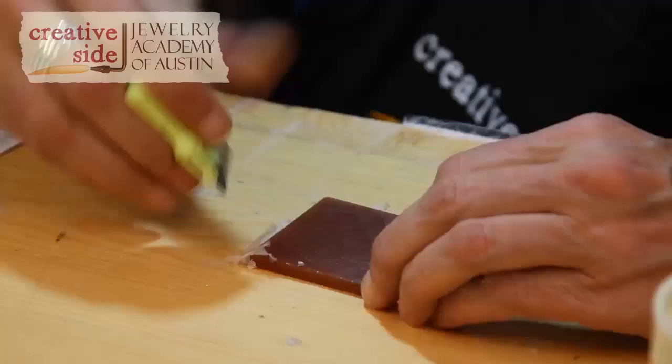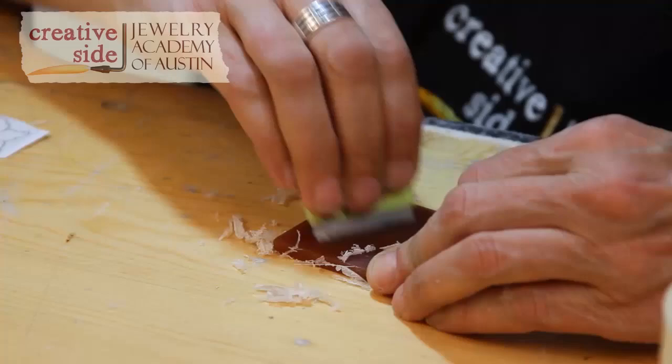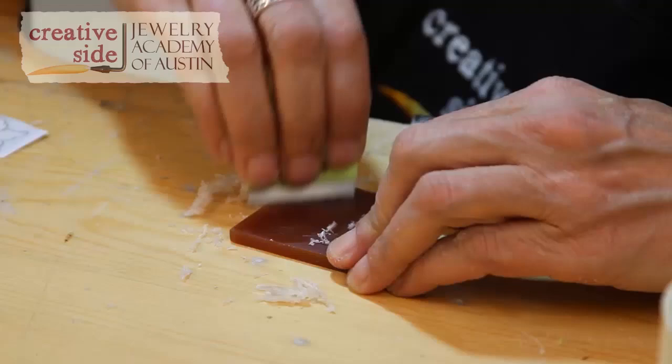Now when I go to scrape with this, I'm not going to get stripes from the corners of the razor blade. For some reason, the razor blade seems to cut better on one side versus the other, and that's the good side. I keep changing my angle of approach until I get a nice smooth surface.